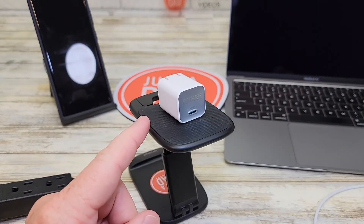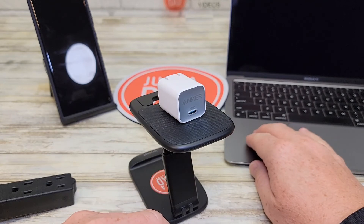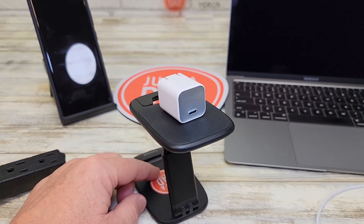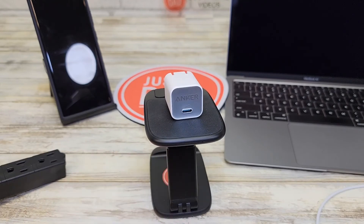I really do like this charger — being able to charge my MacBook Air at 30 watts, being able to super fast charge my Samsung S22 and my iPhone. This is a really nice charger. I hope this video helps. Thanks everybody for watching.